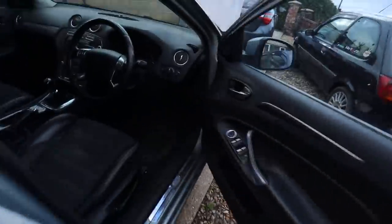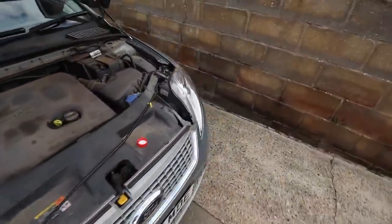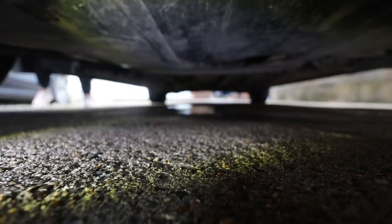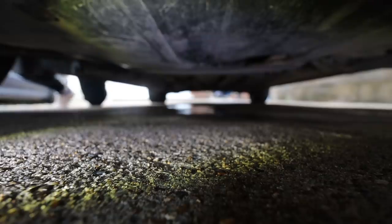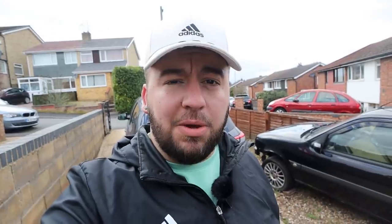If we pump on the clutch pedal - we'll have to do it by hand because it goes to the floor - we should be able to see where the fluid's coming from. There's a big puddle directly under there, and above that puddle is the gearbox and the slave cylinder. You can see fluid coming out - that is our slave cylinder leaking. It's completely burst, just dripping out like crazy whenever you press the clutch pedal. That confirms it 100%: slave cylinder gone.